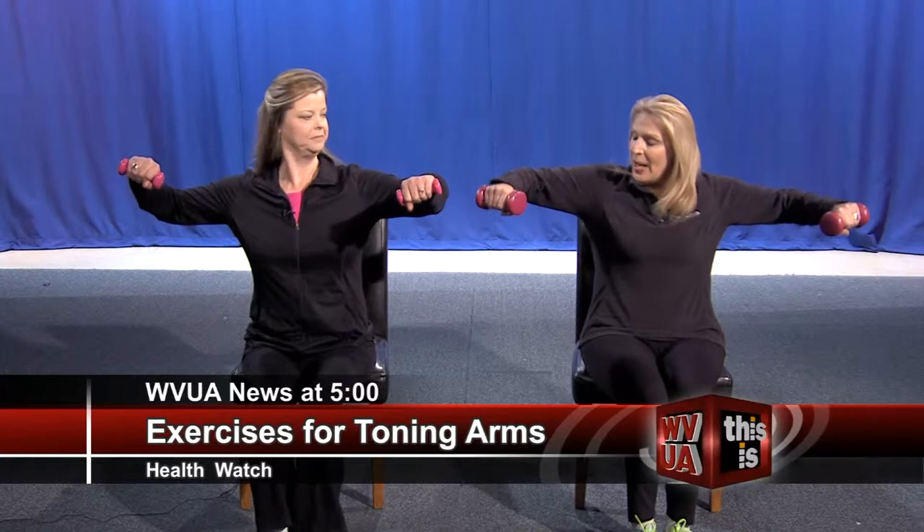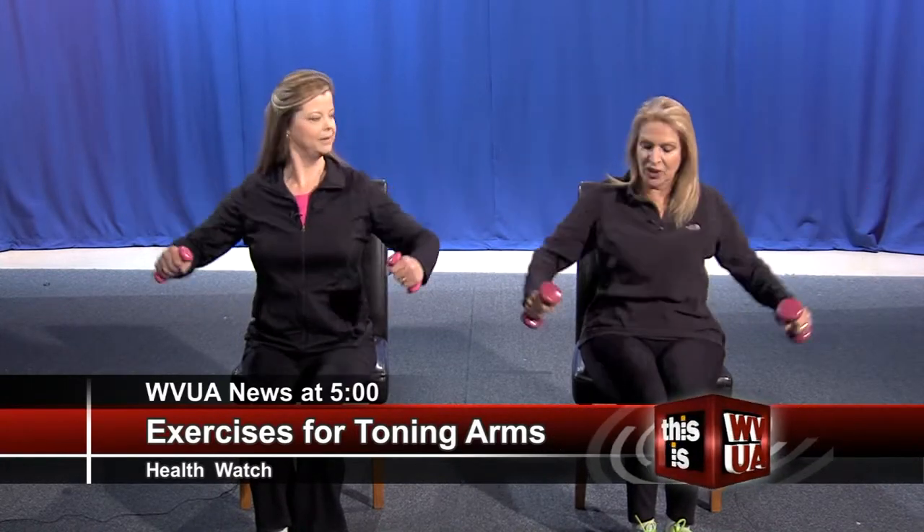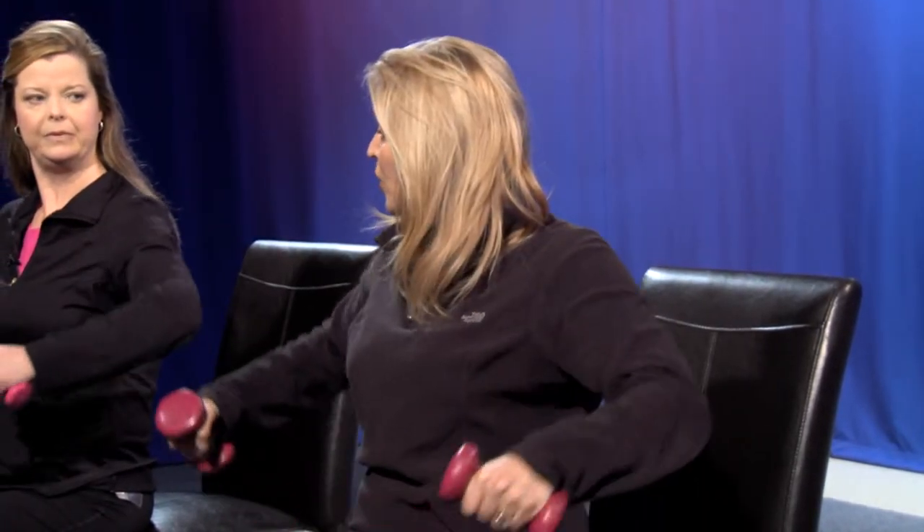We're going to strengthen our shoulders, and that's important especially as we age. A very simple movement — we're going to make a hinge, come up, and then bring it down, keeping a slight bend to the elbow. So we're focusing on the muscle and not our joints. We're strengthening the medial delt — that's our shoulder area, as well as the arms. Again, 8 to 12 reps, and then you repeat that cycle three times — 8 to 12 reps, three sets.